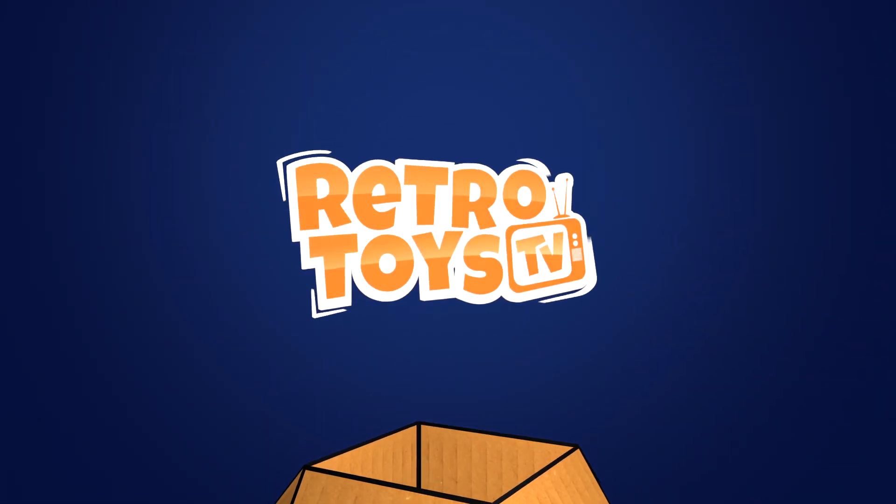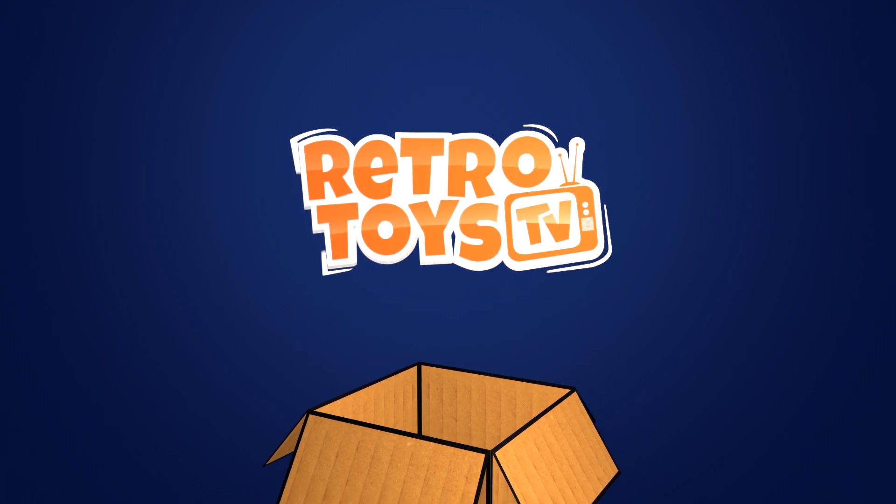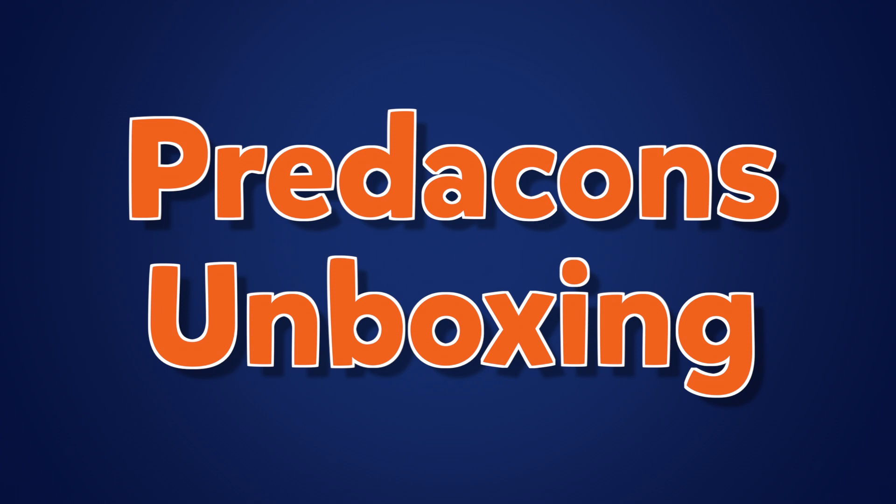The sun is out, the legs are out, and I'm inside doing an unboxing video. Hello and welcome to Retro Toys TV. My name's Tim. You might see over my shoulder that I have a stack of parcels. I have been acquiring some goodies, and I have one that I want to open for you this morning.